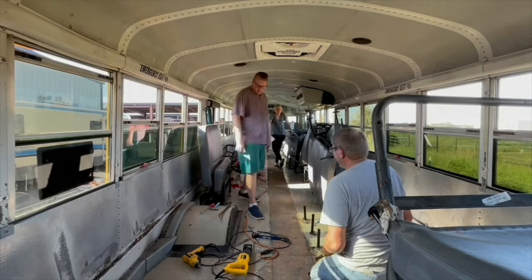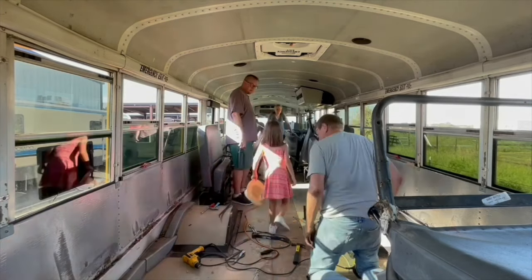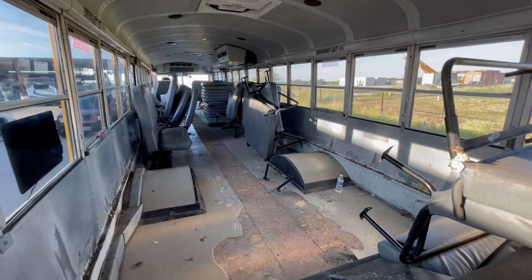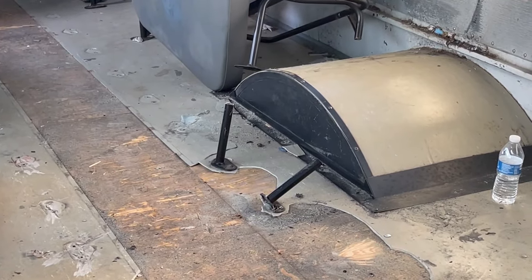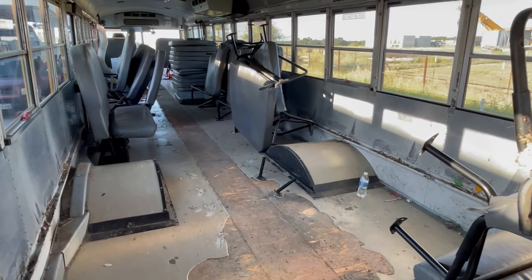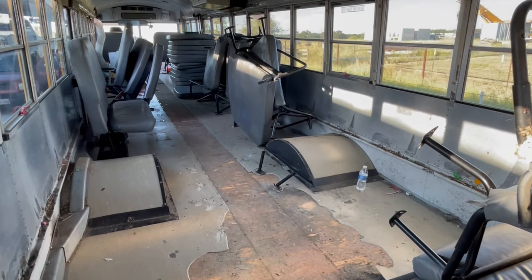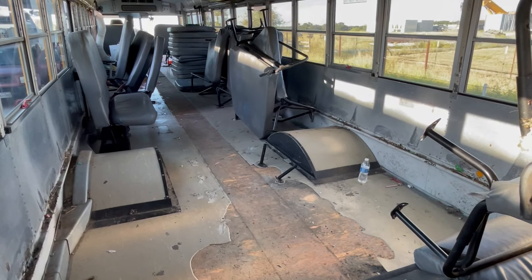We have all the seat frames up and we're really excited about it. We got pretty much everything out as far as the seats, and this is where the bus is as of right now. We are calling it a day — we got all the trim up in the middle and some of the linoleum up. We're done. It's hot. Bye.